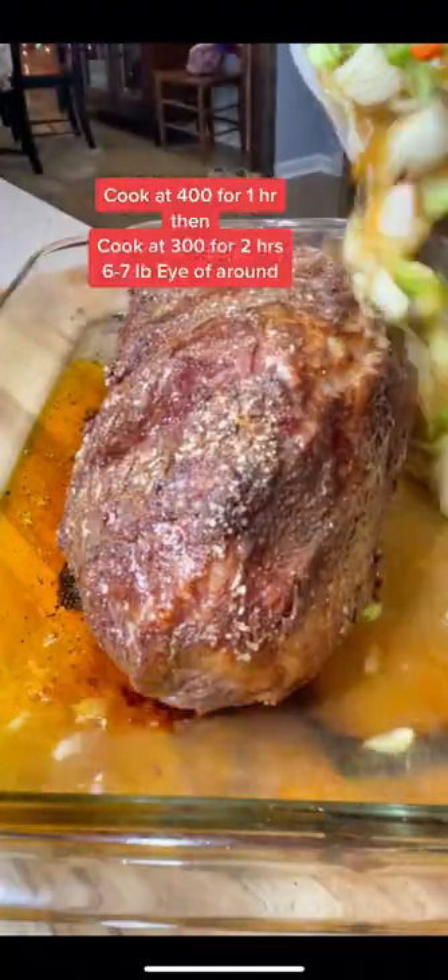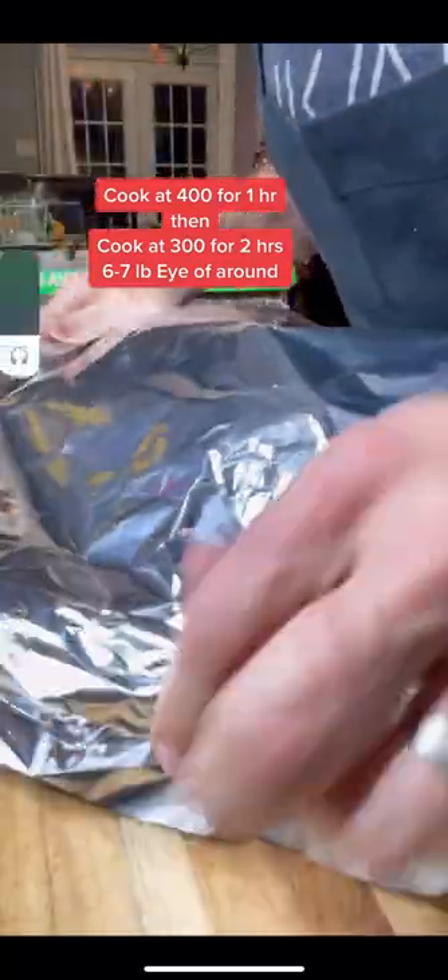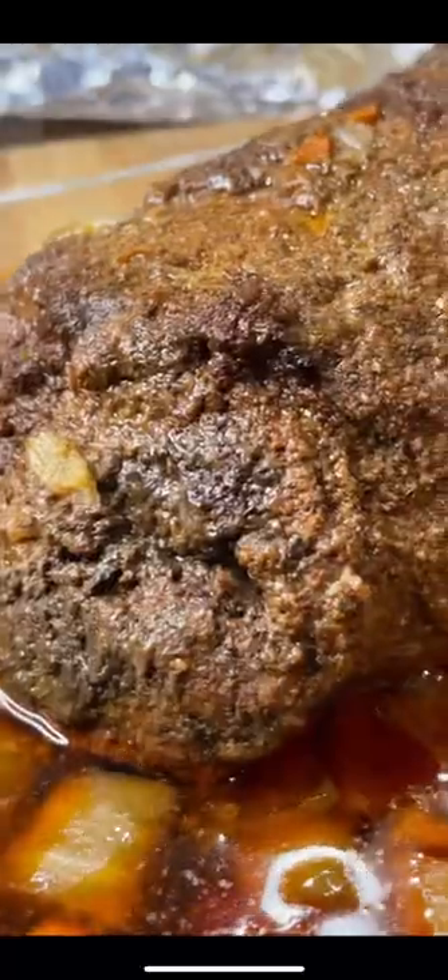After an hour, pull that roast out and pour in that stock and vegetables so we can make an au jus coverage. Go back in the oven at 300 degrees for two hours.